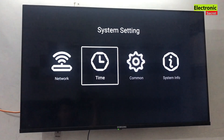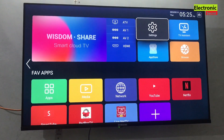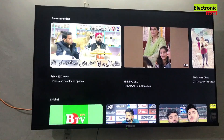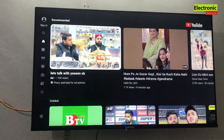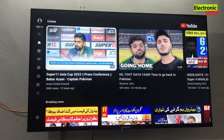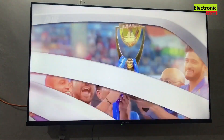Now I will check the YouTube application again to see whether this works or not. I will open the YouTube app — and you can see it is giving no error. Its main interface is opened now. I will play a video — and you can see that our YouTube is working now.